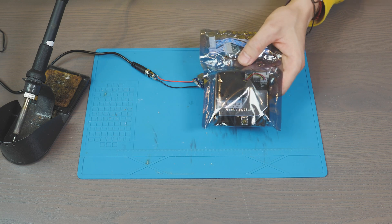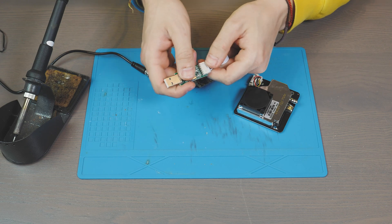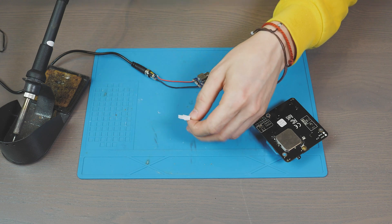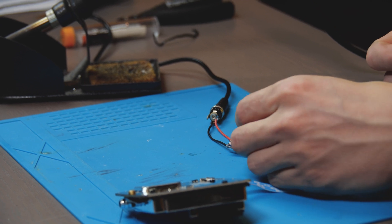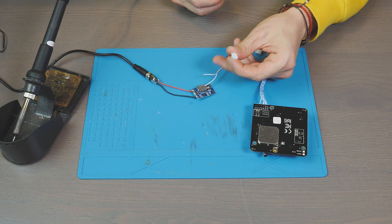Now I'm unpacking the SDS011 particle sensor. We won't need its USB converter. Let's cut off the 5-volt and ground wires and solder them directly to the 5-volt output of our power converter and the connector for linking the ESP.